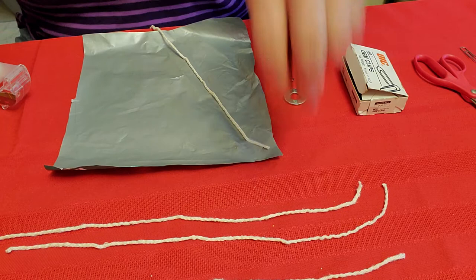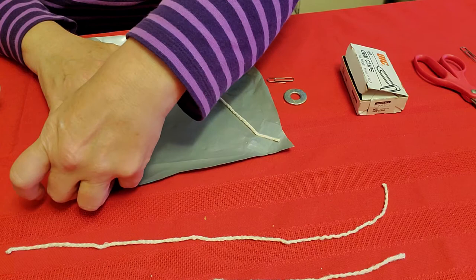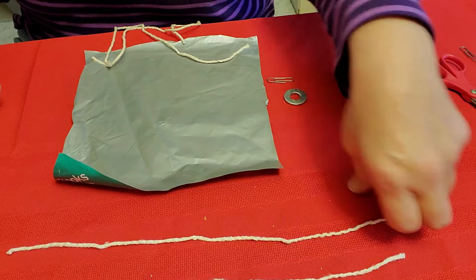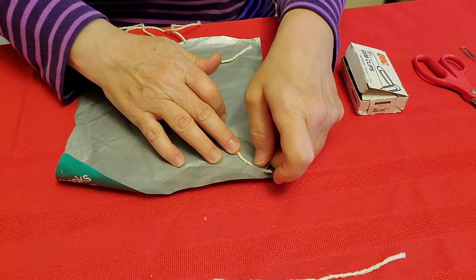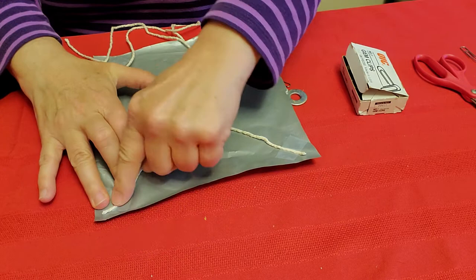Do another corner the same way. Put that string and another little piece of tape. Try to make the tape pieces the same size as the other ones. So far you have two strings. Now we have to turn it around to do the other strings — same idea. Put your piece of string towards the corner of the plastic and put a piece of tape on that end. Another piece of tape for the last one on the other corner. Not too much tape, because then the tape will make it uneven.